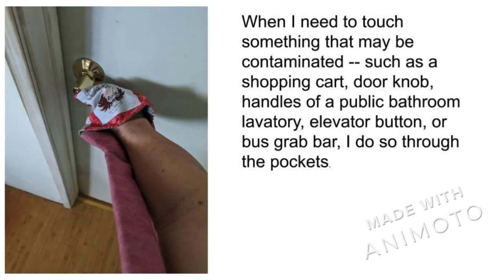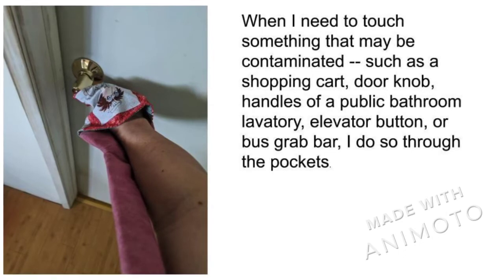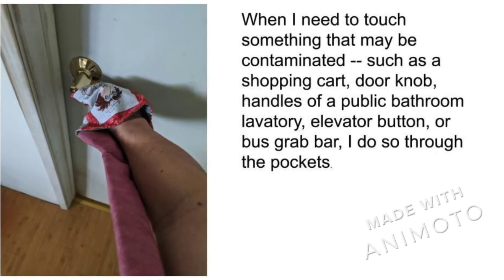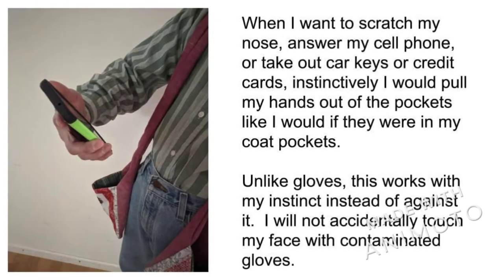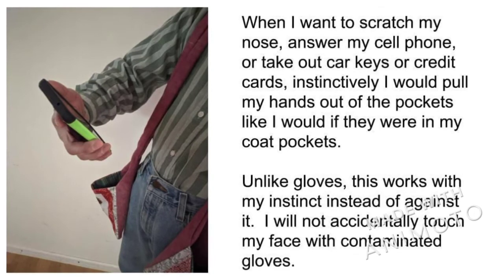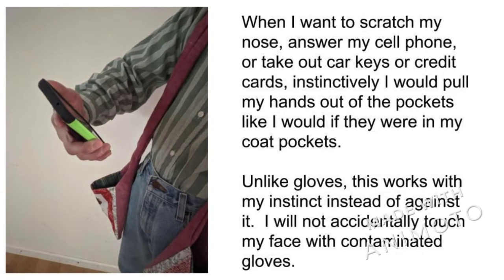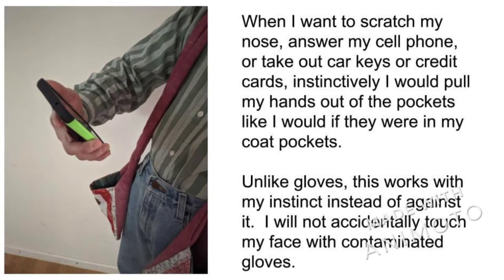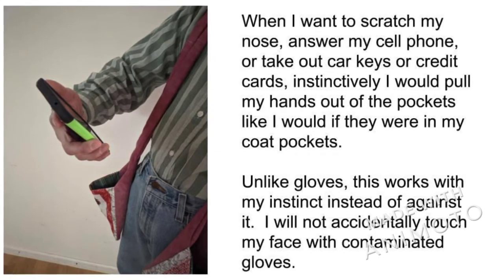I may be shopping and need to push a shopping cart. I may be on the bus and need to grab a support. Or I may need to grab a doorknob to open a door in a public place. My hands in the pockets will stay clean. And when I need to rub my nose or handle things that I need to keep clean, like my keys and cell phone, I instinctively take my hands out of a pocket to do so, just like I would if they were in my cold pockets.